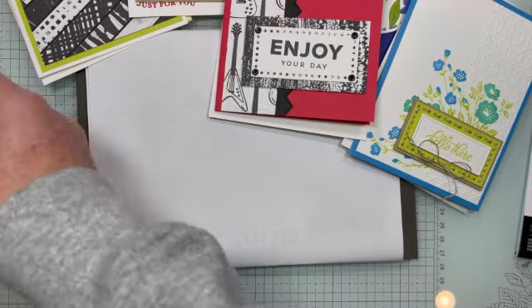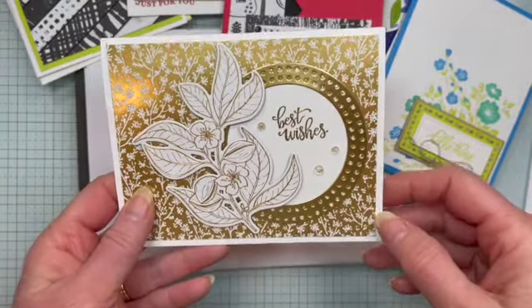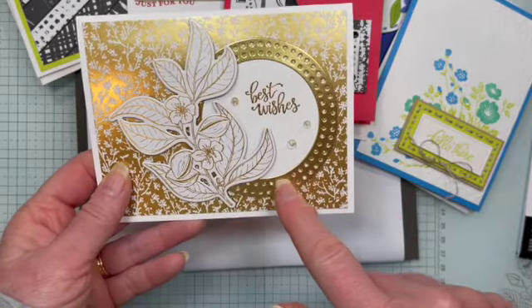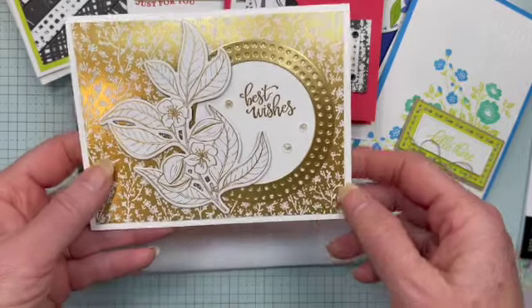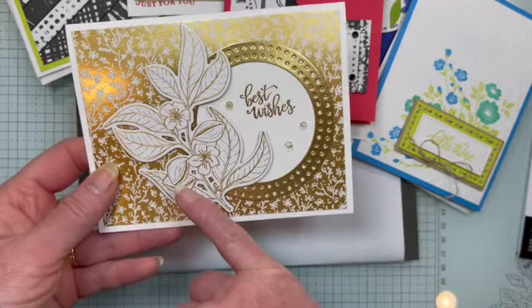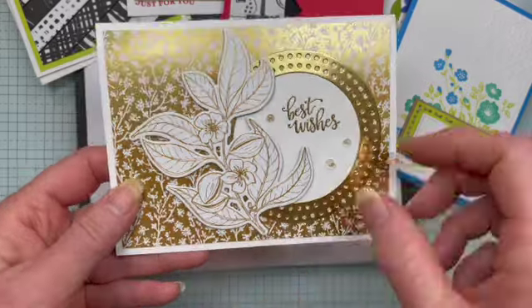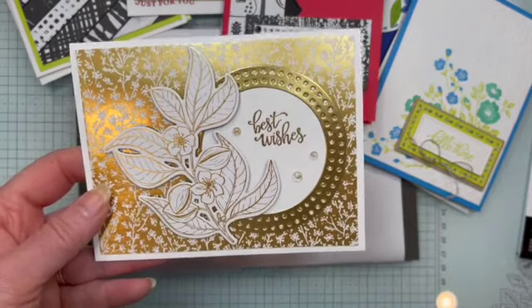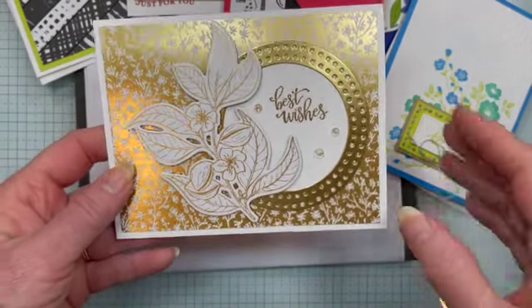This next card is using one of those double dies. I took those two circles — the outside ones — doubled them up, and cut those out of some gold foil. This is from the Lovely and Sweet bundle, and I also used the Nature Sweetness designer series paper. This is stunning paper — one side has gold foiling and then it's matte on the other side.